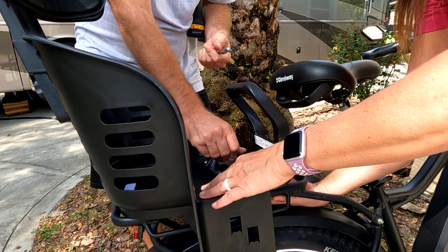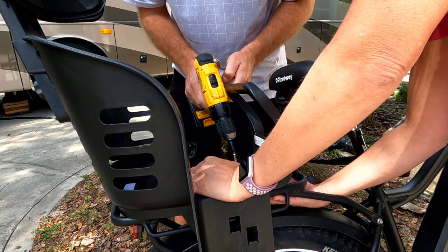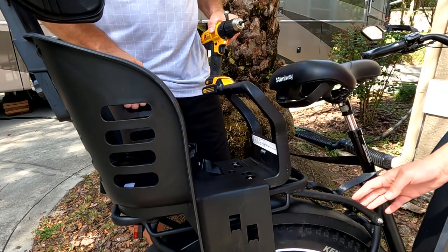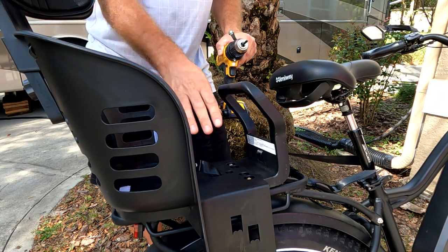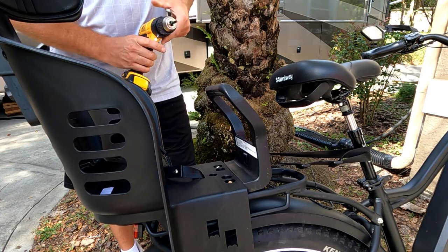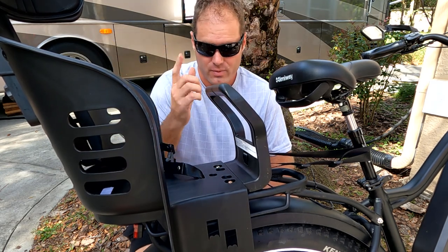Then take the other bolt, put the washer on it, and do the outside. There are two for the front bracket and two for the back. Once we're lined up and snugged up by hand, before you completely tighten it, decide how far forward or back you want the seat positioned and adjust it first. I'm going to have it right about there.